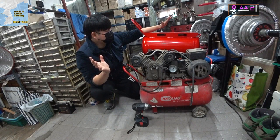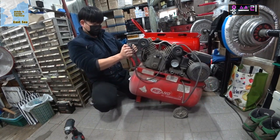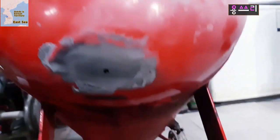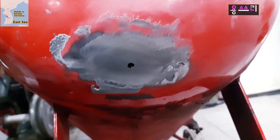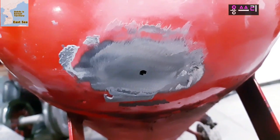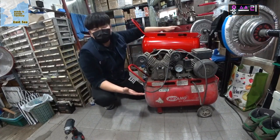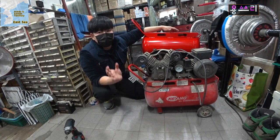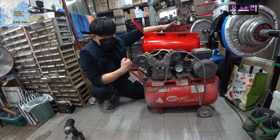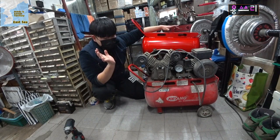Let me show you where the gas tank failed. Look at this — the gas tank underneath is just broken. It's a very small crack. I saw it and found it was broken like that. I used this machine for 10 years, so I used it for a long time. The reason is that the tank experienced a shock.